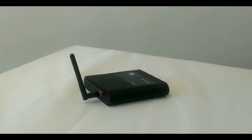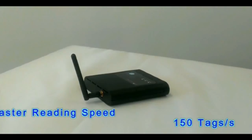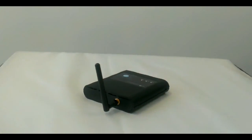The EM02 ETH Reader has an RSSI function providing signal strength data for assessing distance and more accurate tag location. With the improved reading speed, the EM02 ETH Reader is capable of reading around 150 tags per second. Efficiency is greatly enhanced.